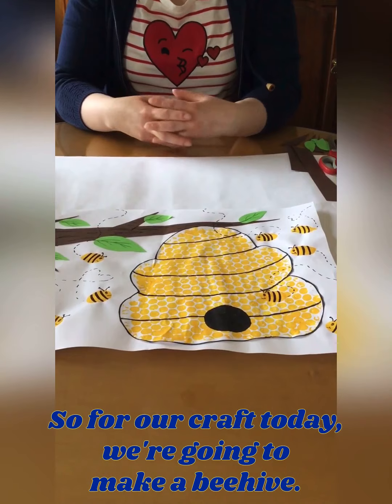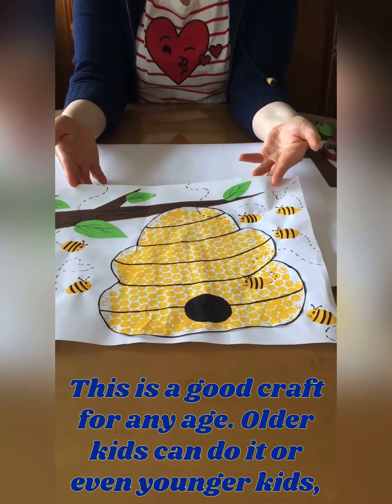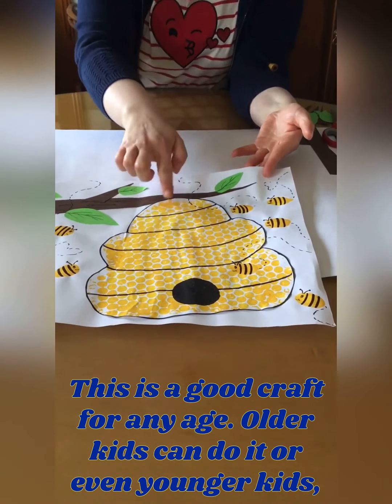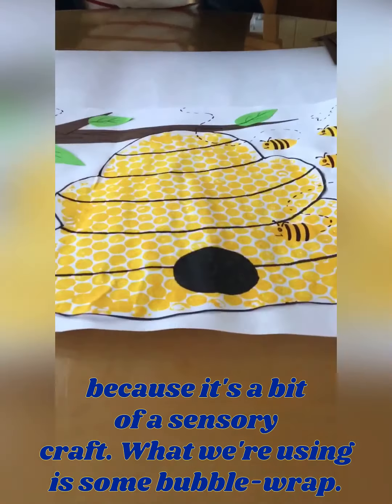Hi everyone, so for our craft today we're going to make a beehive. This is a good craft for any age — older kids can do it or even younger kids because it's a bit of a sensory craft. So what we're using is some bubble wrap.